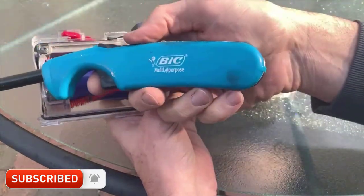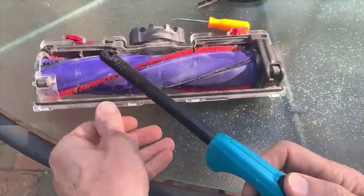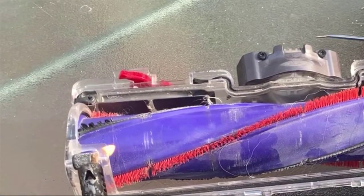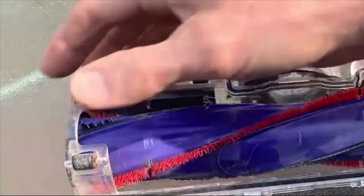First I tried the logical approach with needle nose pliers. That failed. So then I thought, what if I melted it? The needle nose pliers just couldn't pull up enough of it at one time because it's all so tight around the wheels.